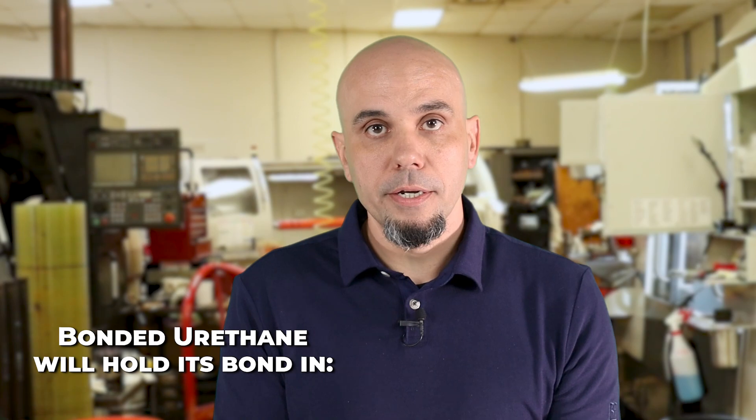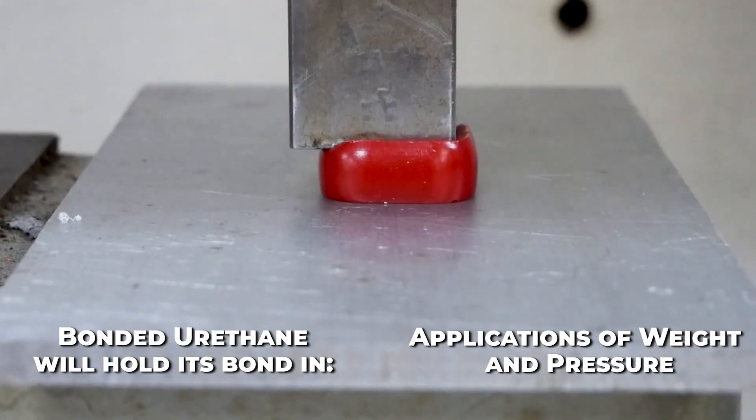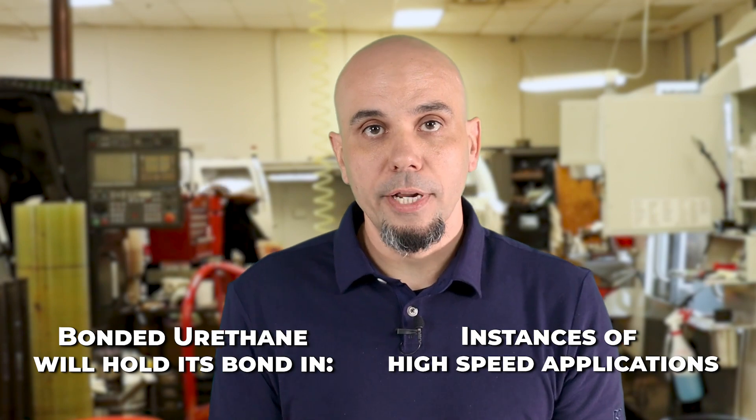The advantages of bonding polyurethane to your metal core is that it's going to hold the bond in high heat, it's going to hold the bond when there's weight and pressure on the rollers, and it's going to hold the bond even if the rollers are going at a high speed.